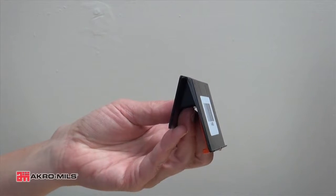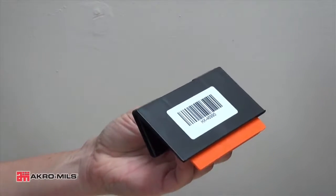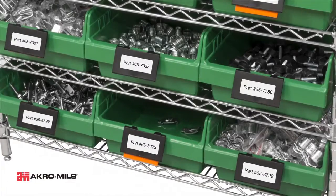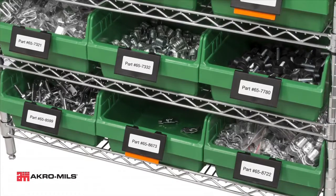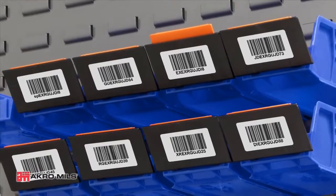The label holder features a two inch by four inch angled face for easy label viewing and scanning. The Kanban Extended Label Holder can be installed on a bin with the label area facing upward for viewing on low shelves or louvers, or downward for viewing on high shelves or louvers.